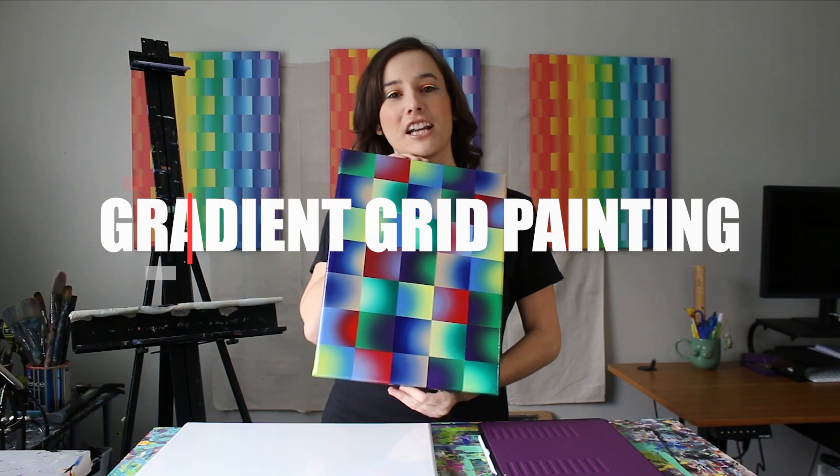Hello everyone, I'm Tasha Vision. In this five-part series, you're going to learn how to create a gradient grid painting from start to finish. This course is great for beginners and experienced artists alike. You'll finish this course with an exciting new skill set to add to your art practice, or maybe even to start off your art practice.